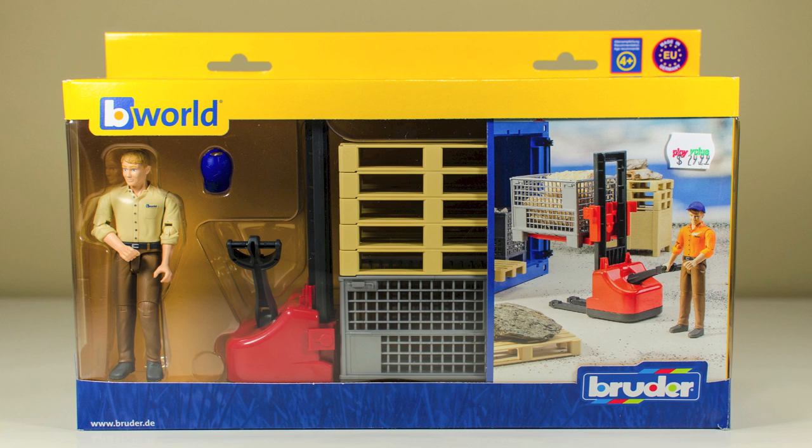Hello and welcome to this video review of the B-World Logistics set made by Bruder Toys, Model 62200.